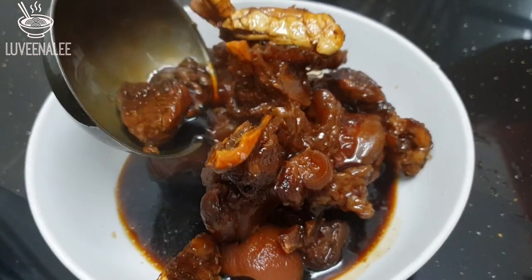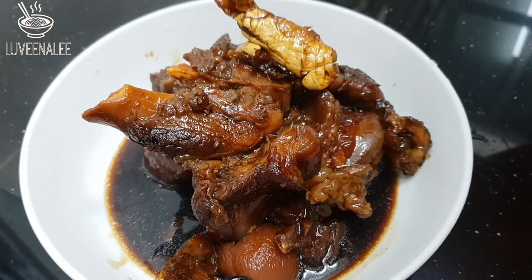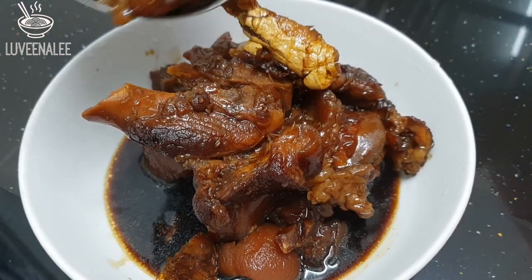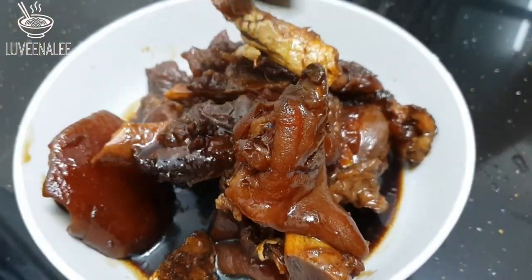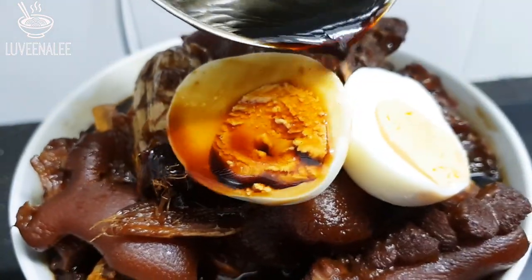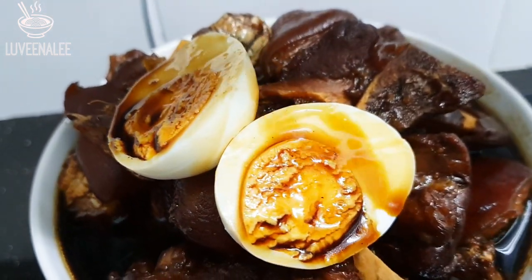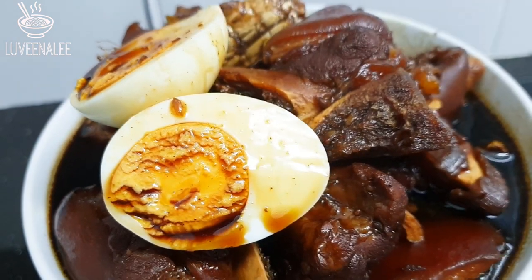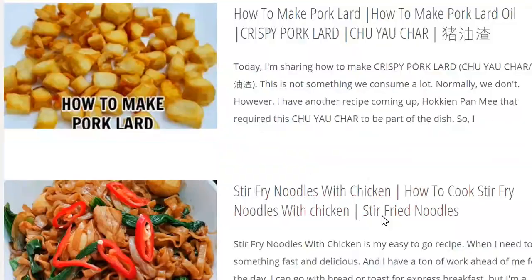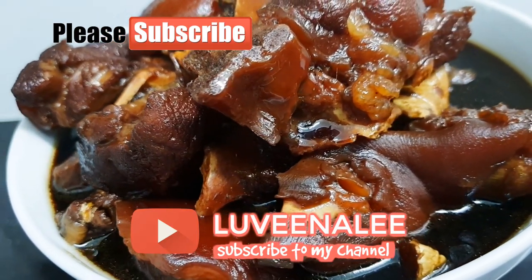It's really super easy, so I hope you try this recipe. If you do, let me know in the comments below — I want to know how it turns out, and feel free to ask any questions. This dish is really delicious and can be served with rice. As usual, the full recipe is at luvinali.com — subscribe to our newsletter, and if you love the video please share and subscribe to my channel. See you in the next video!